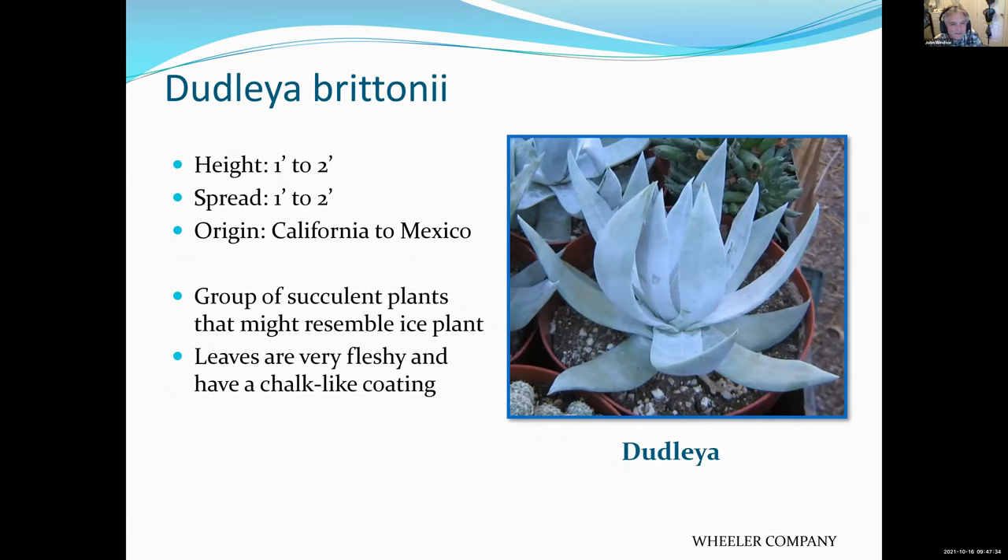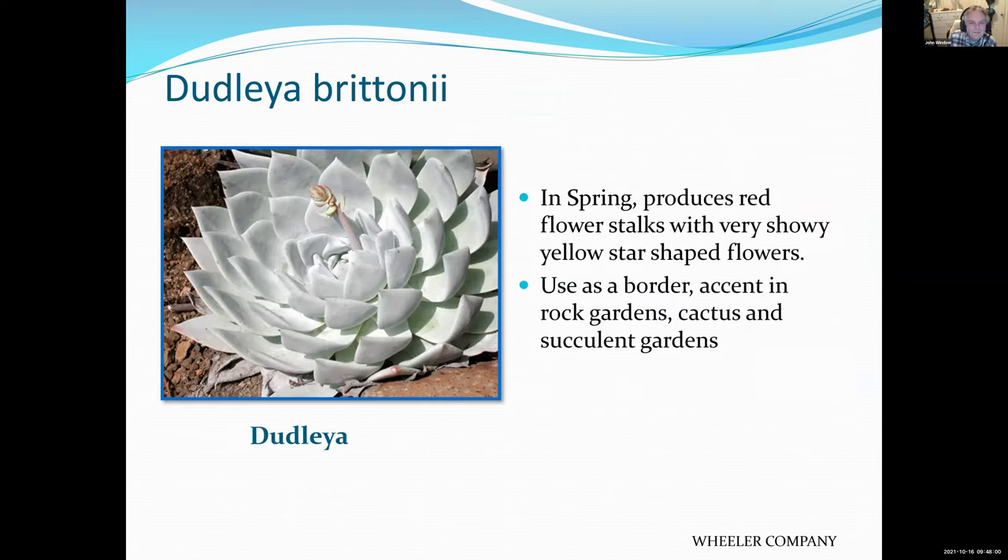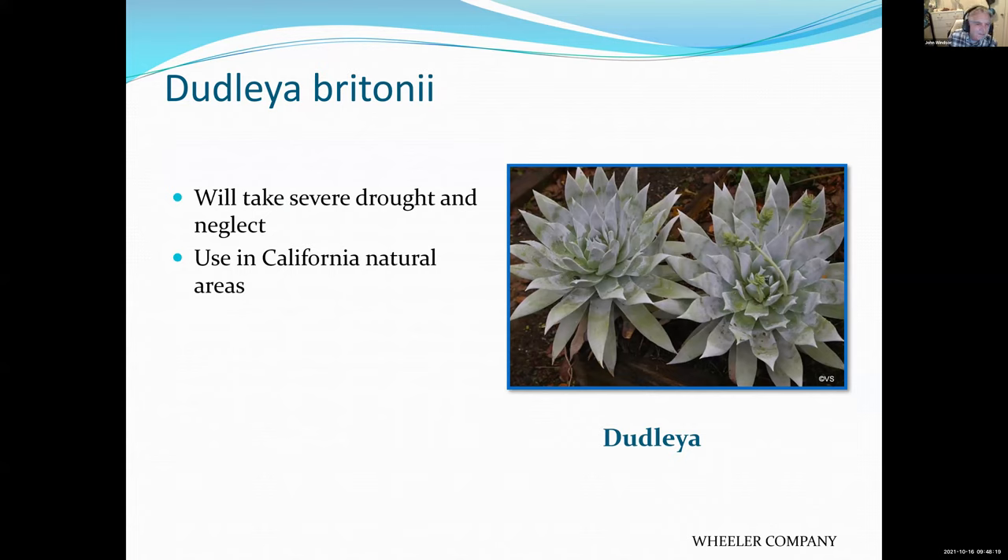Dudleya — another native plant that I have seen when hiking on steep hillsides and cliffs. A very neat looking little plant. Grow it in a container or in the ground with fast drainage and relatively dry soil. It will produce a little flower spike that's kind of nice. Great in a succulent garden, cactus garden, or rock garden. Because it is a native, it's found in California's natural areas.